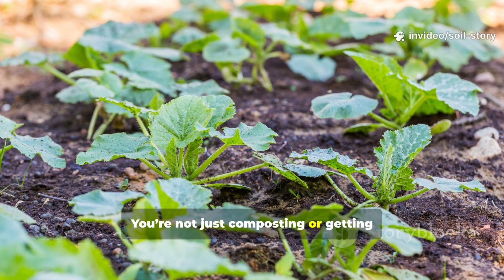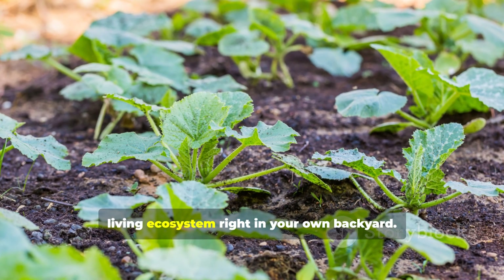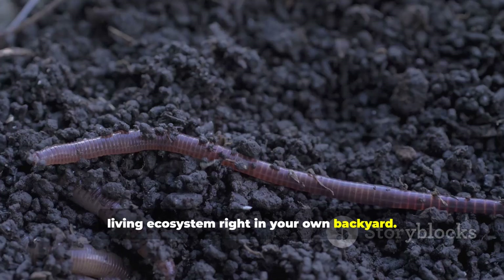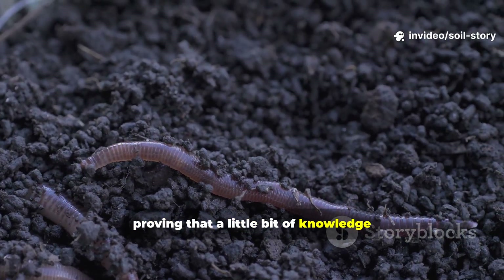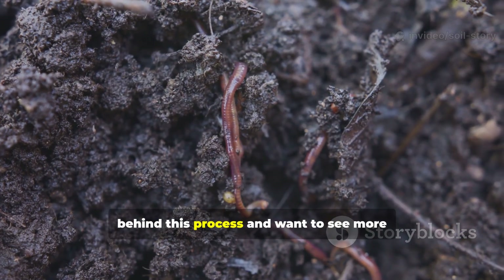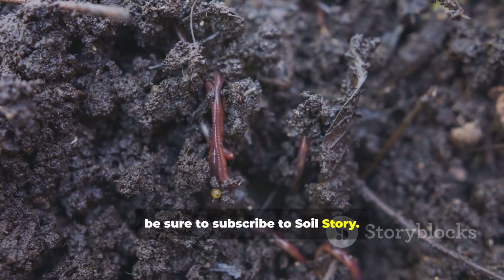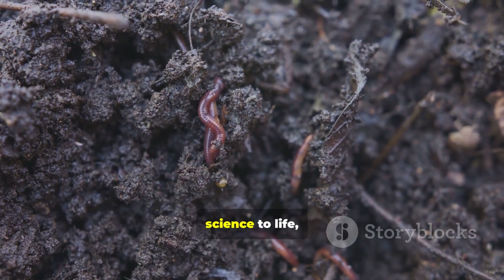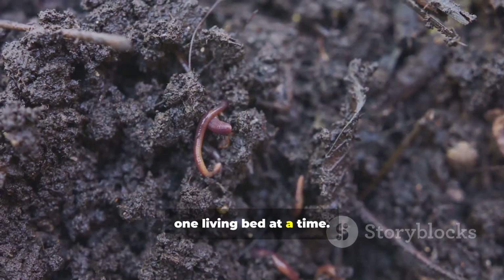You're not just composting or getting rid of waste — you are actively cultivating a resilient, living ecosystem right in your own backyard. Our experiment was a resounding success, proving that a little bit of knowledge and a touch of sugar can go a long way. If you enjoyed digging into the science behind this process and want to see more experiments like it, be sure to subscribe to Soil Story. We're dedicated to bringing soil science to life, helping you build a healthier garden, one living bed at a time.